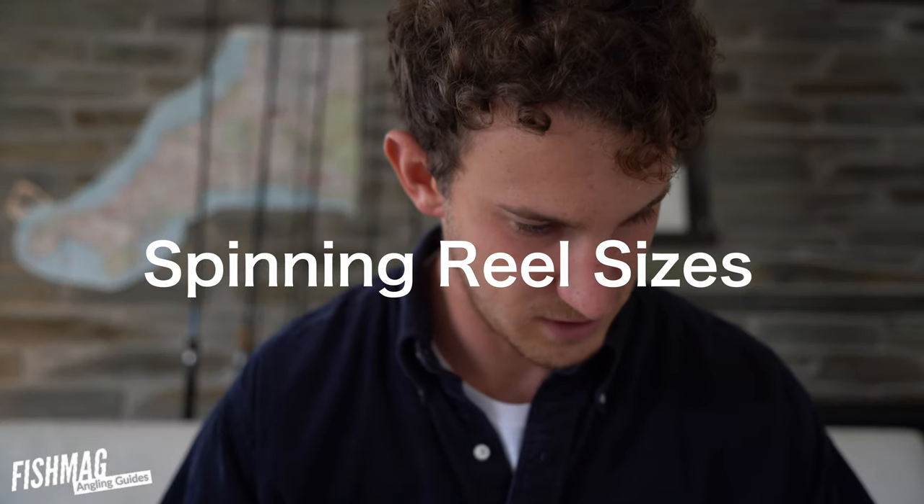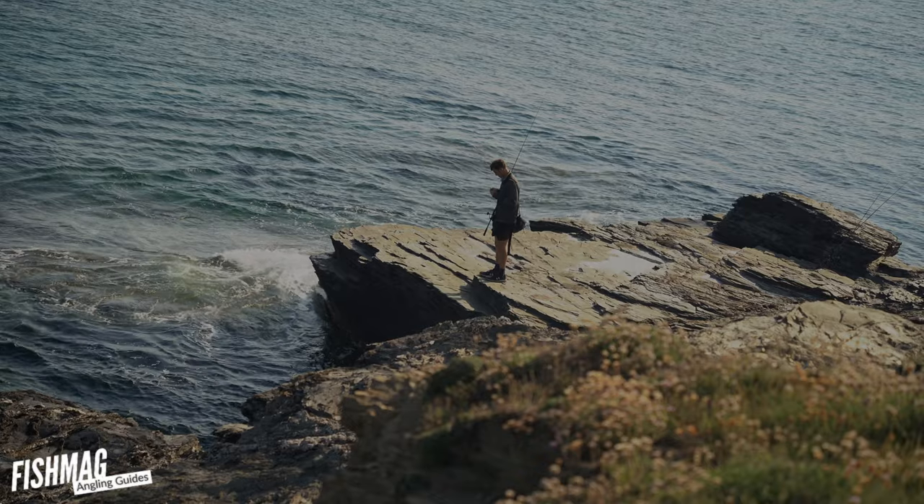We're going to look at some spinning reels priced from 20 quid up to 70, but first let's have a quick look at the sizes. Hi, I'm Will from FishMag and I've been taking people guiding the whole of the summer.